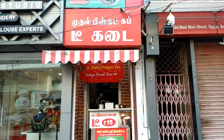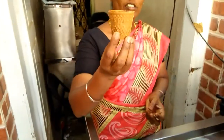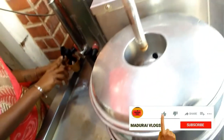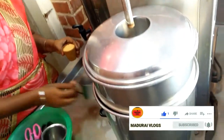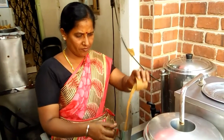We are going to take this one. You can see this one — biscuit and the rest of the tea.